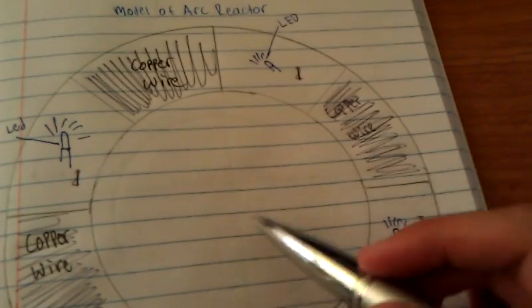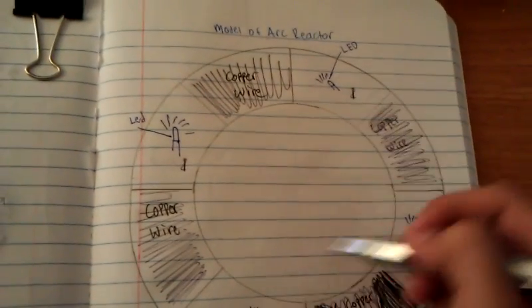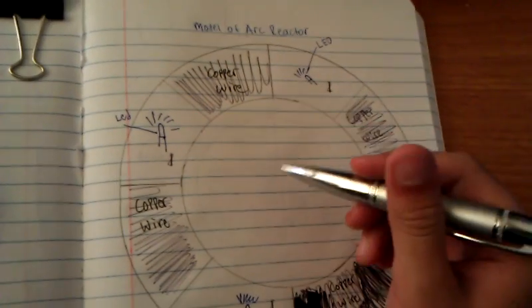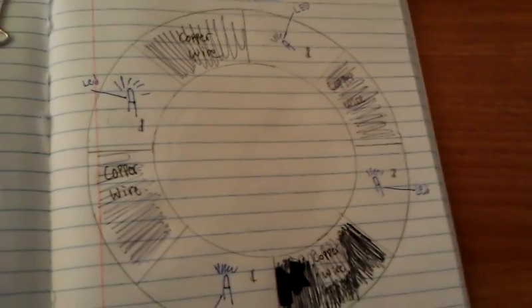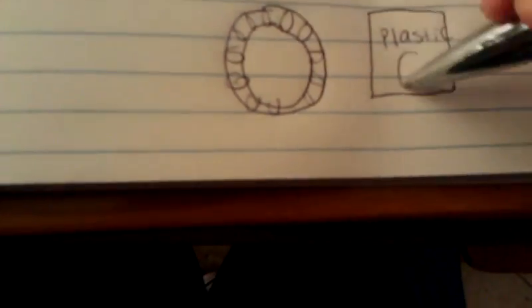I'm not going to use a tap light because it's not going to work. And maybe right here in the middle, I'm probably going to use a piece of plastic cut out — so it's going to look about like this, with holes that go right in the middle.